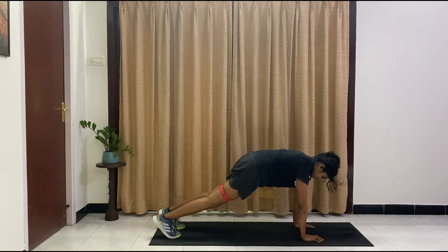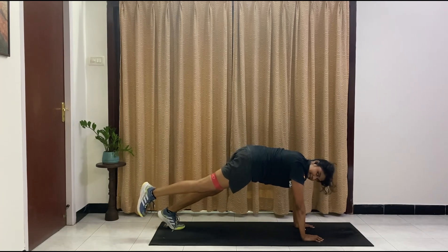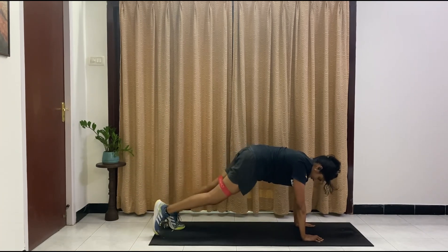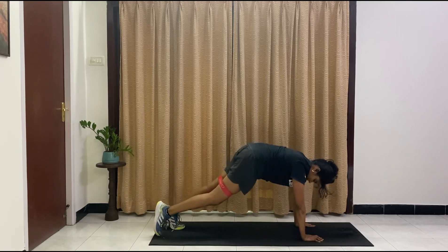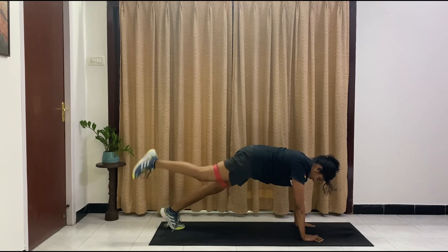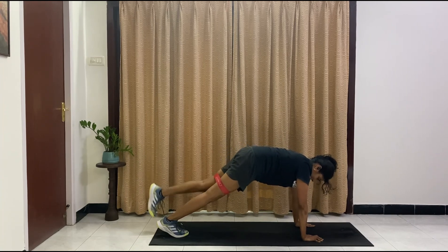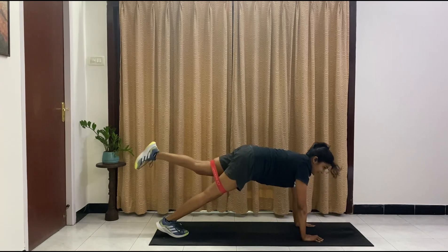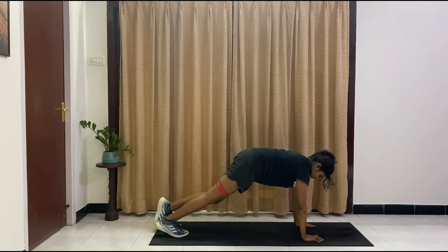Keeping it here, steady. Now right leg is up and down — ten, nine, eight, seven, six, five, four, three, two, one. Switching legs — ten, nine, eight, seven, six, five, four, three, two, one.